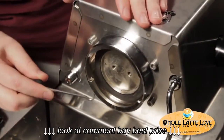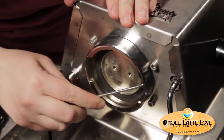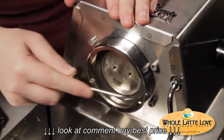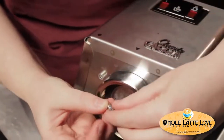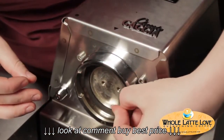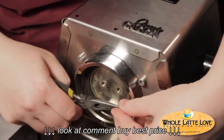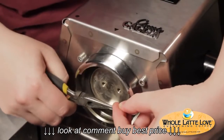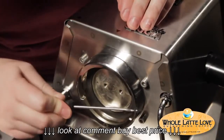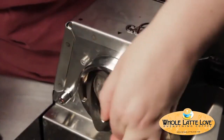Now to remove the group gasket. Sometimes it can be really stuck in there. A lot of times you can just use a little hook and peel it out of there. But if it's really stuck, take a little pointed screw and screw it right into the rubber. Don't worry — you can't hurt the group head, it's all brass. Then take a pair of pliers and pull really hard, and a really stuck group gasket will come right out. We're just going to use a hook because this one's not in there that hard — pull it right out.